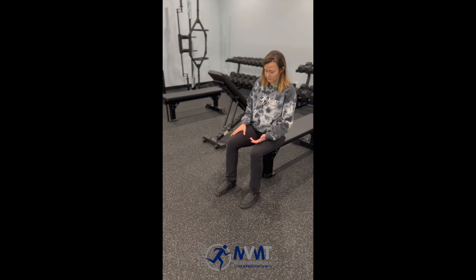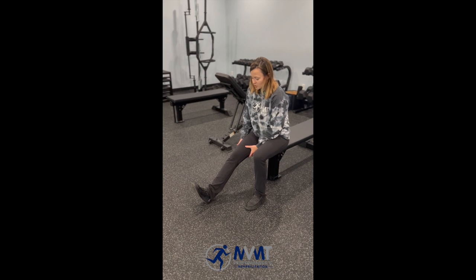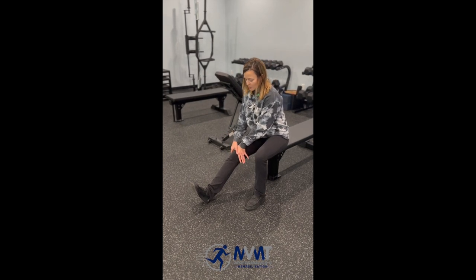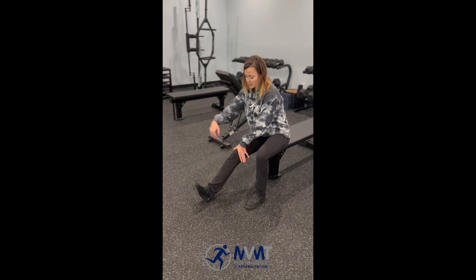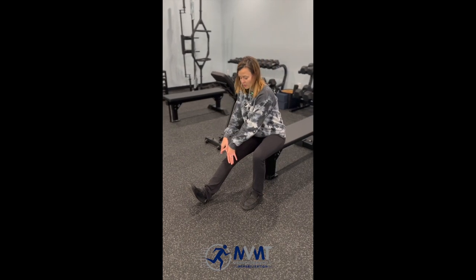We're going to start in a seated position with the affected knee out here. From this position you're going to cup your hands around the top of your kneecap and provide a direct downward motion with the hands, assisting it into extension. What you don't want to do is push directly down.